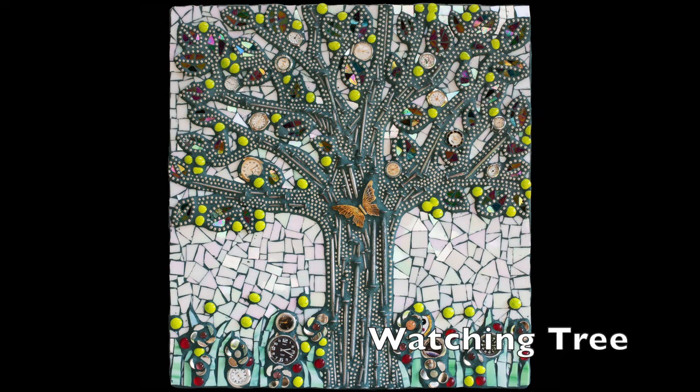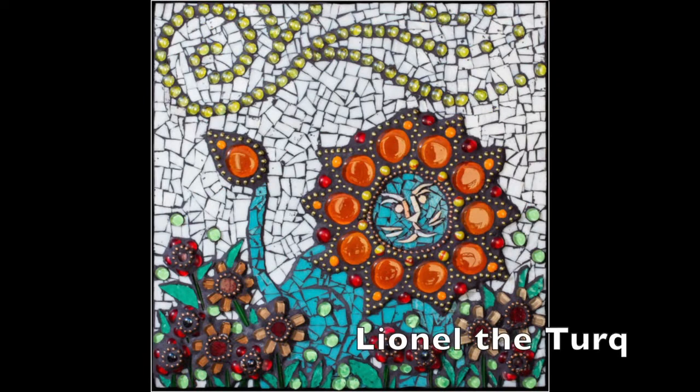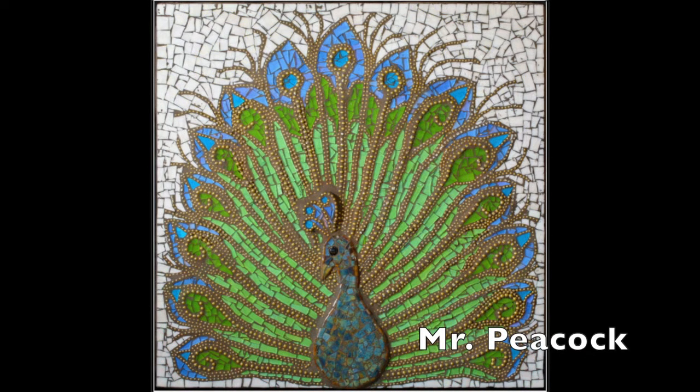Watching Tree: a square mosaic of a tree made with nails and ball chain, with leaves of mirror, ball chain, and watch faces. A half-hidden ghoul peeps out from the garden made of watch faces, mirror shards, glass gems, and stained glass. Lionel the Turk: a square mosaic of a turquoise lion sitting in a garden of bright flowers; the lion mane is made of orange, red, and yellow glass gems, and the sky is iridescent white stained glass with a spiraling cloud of small glass gems. Mr. Peacock: a square mosaic of a large peacock showing off feathers of blue and green stained glass and brass ball chain.